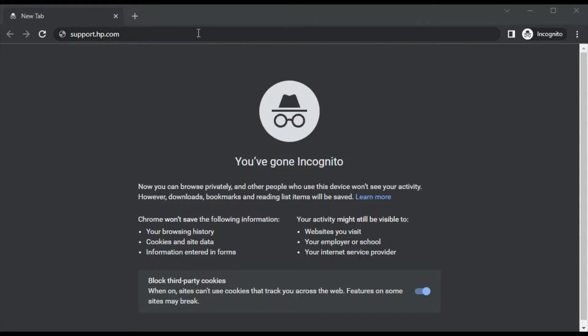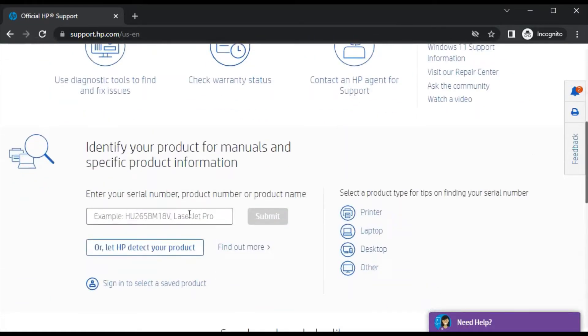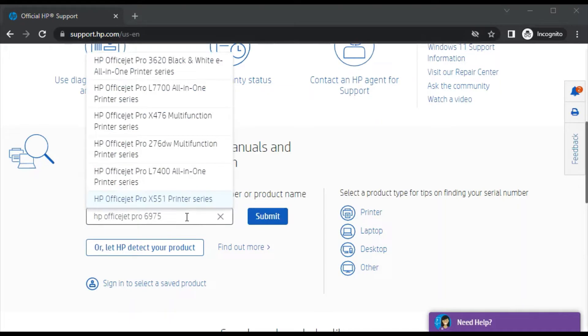Open your browser and search for this website, which is support.hp.com, and press the enter key. Now you will find this website. Scroll down and in this box you just need to type the printer model name for which you are going to fix scan issues. As you can see, I have typed the printer model name in this box and I am getting the search result here.